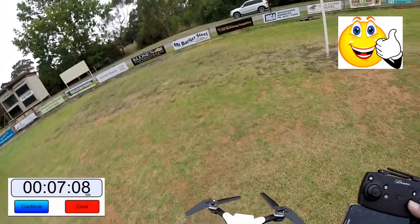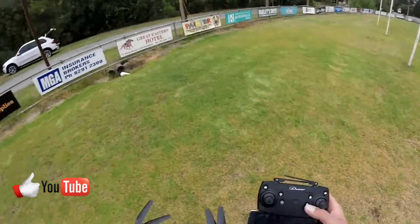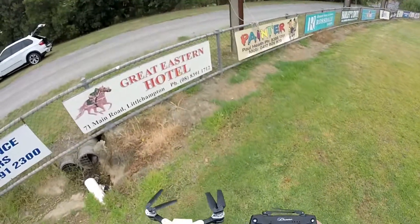Once that light starts flashing you don't have much time at all before the party's over. The app actually showed the battery warning, which would be cool, but it doesn't always say so. I'm going to put another battery in and just do a quick range test to see how far this puppy flies.